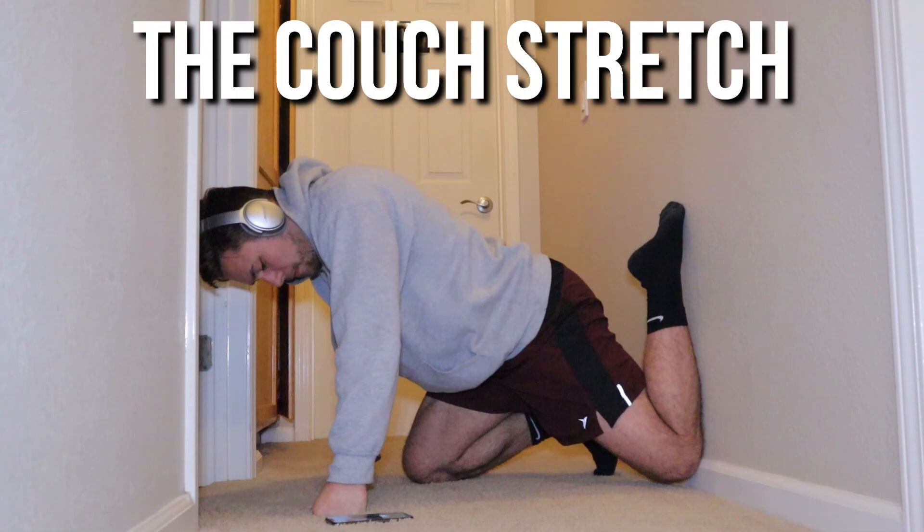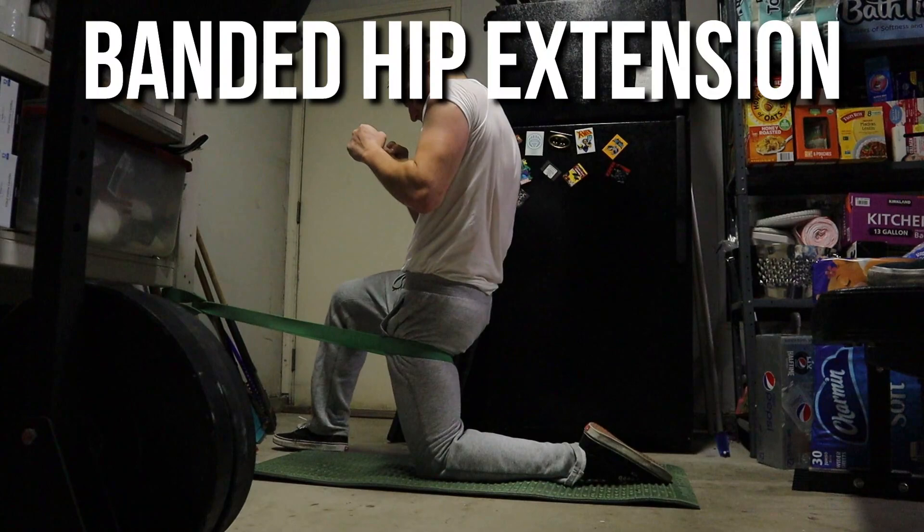When it comes to specific mobilizations for the hips, some of my favorites are the couch stretch, popularized by Dr. Kelly Starrett. You can make it even more intense by doing a stretch called banded hip extension. Basically, you're really opening up those hip flexors.